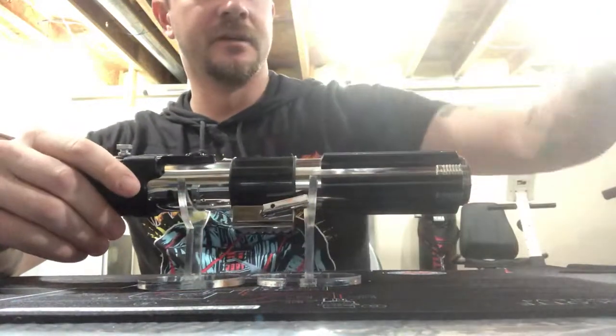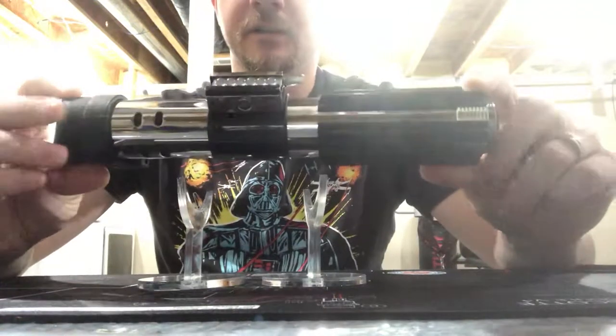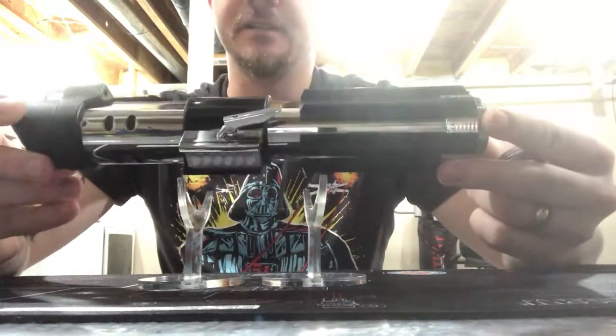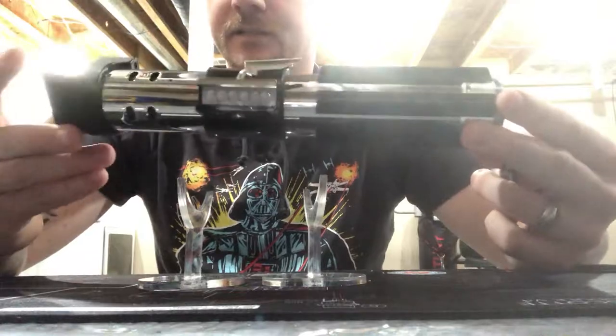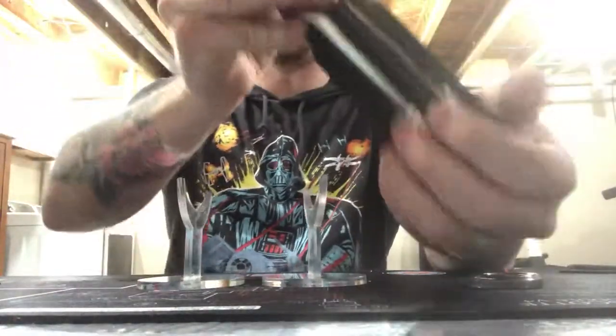Hey guys, how's it going? So we're just doing a quick review here - commission just finished. This was a Black Series Vader, obviously. We completely gutted it and redid all the electronics in it.